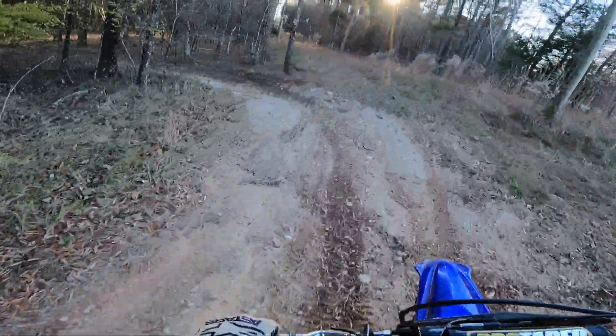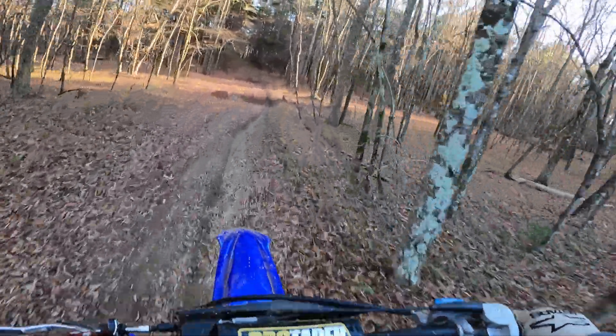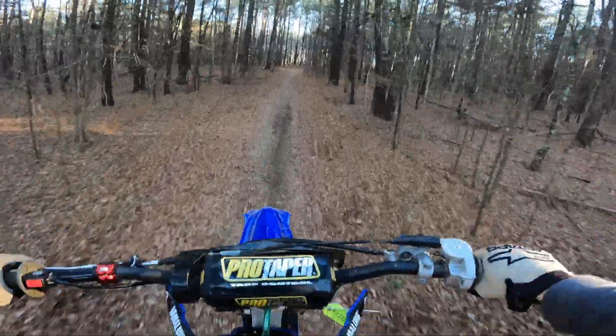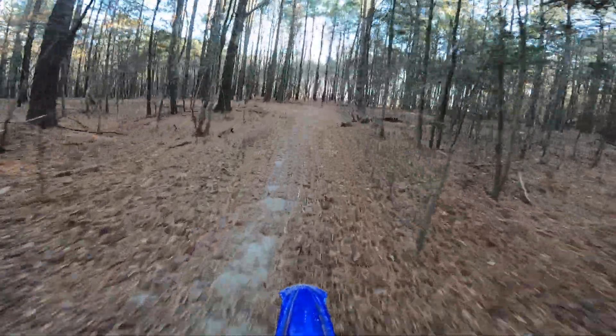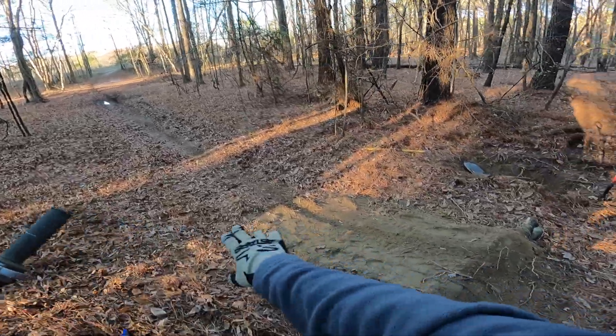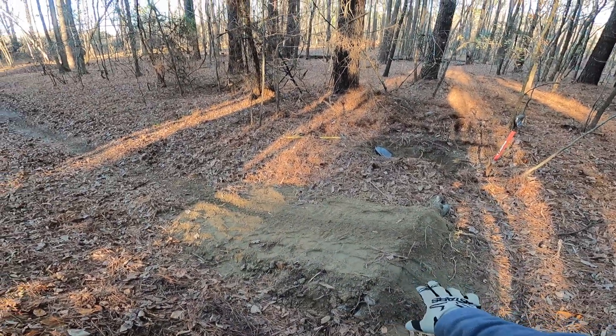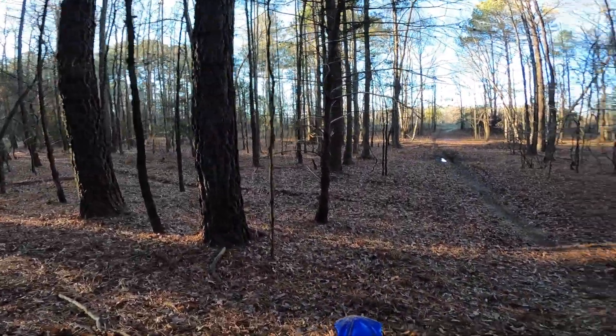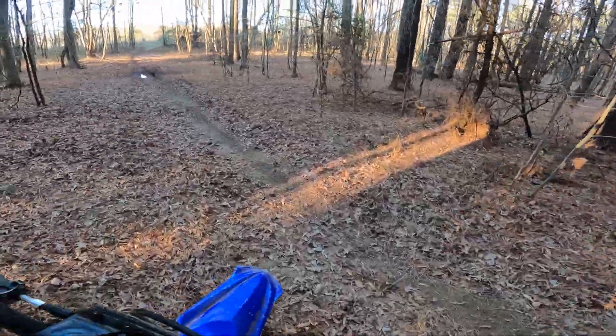Made it a little bit bigger over here. Yeah, definitely made it a little bit longer. It's holding up pretty well too — it's not getting destroyed every time we hit it, so that's nice.